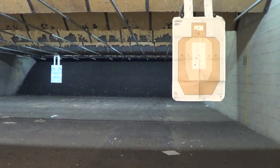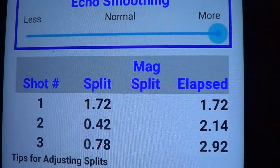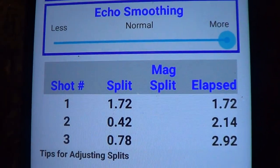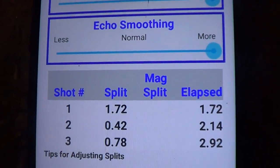Alright, let's see what I did. A little slow to the first shot that time. 1.72, .42 split, .78 — still under 3 seconds on a Mozambique. Acceptable, but I certainly like that more at 2.5. A little bit slow, but again, that's the plus P.